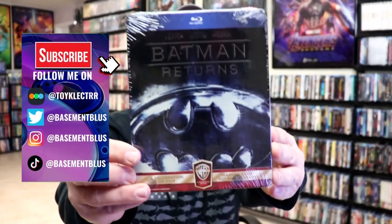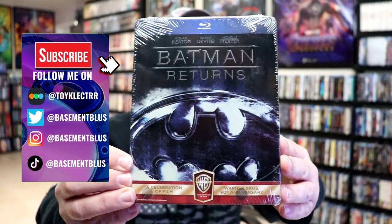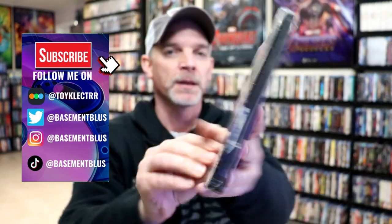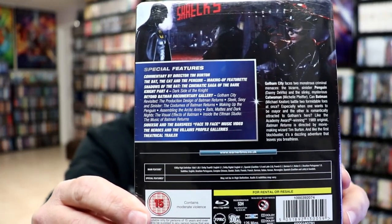So today I wanted to take time to do an unwrapping of the Batman Returns Blu-Ray Steelbook. Here's the front and here's the back. If you'd like to check out these special features you can go ahead and pause and do so.